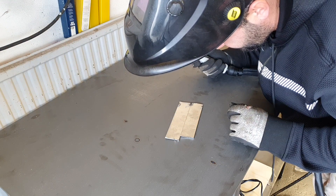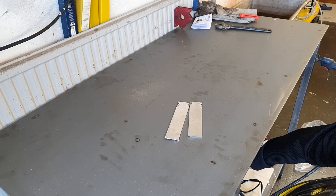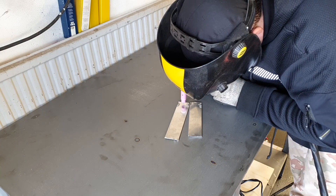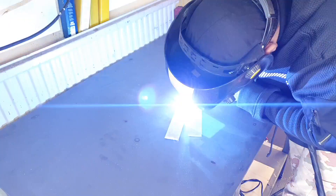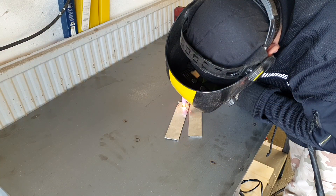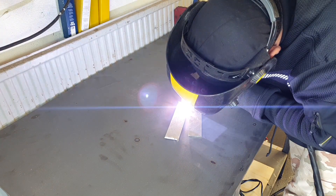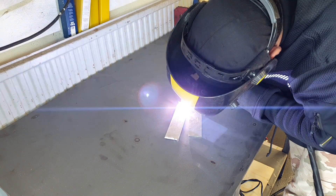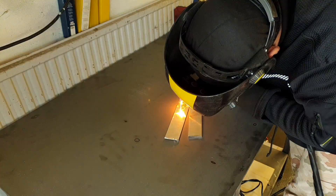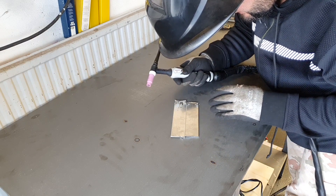I think it's too hot. Let's put it down to 60. Now something is happening - now we can see we can weld this together.